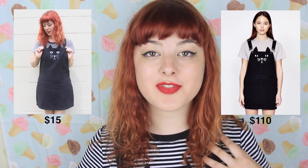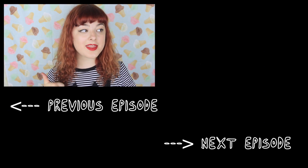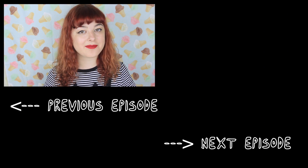My version came to about $15, or $20–$25 if you were buying all your materials from scratch. Lazy Oaf's version was $110. Once you find yourself a black pinafore, you're set! Please keep sending me suggestions, and if you try out any of these Make Thrift Buys, hashtag Make Thrift Buy on Instagram to show me how you went. Give me a thumbs up and subscribe if you liked this episode — see you next time, bye!